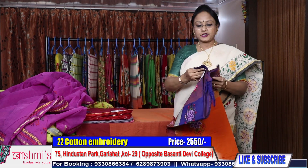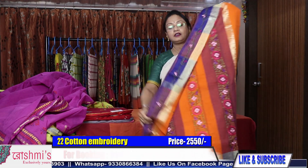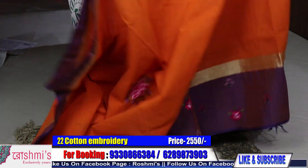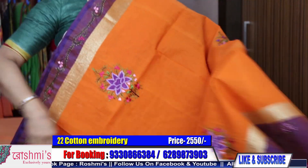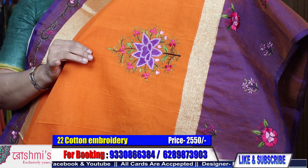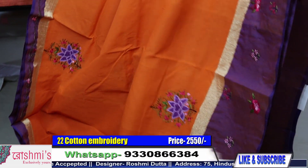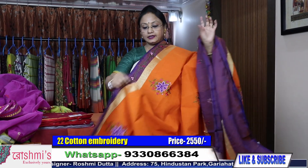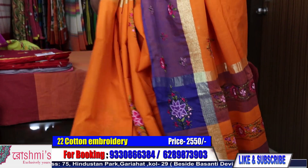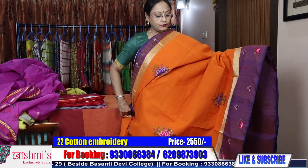Another orange color with Parsi work — I am giving you the options so that you can choose. These are all single piece. See the Parsi work. This is the buta — the work done on this base material which is pure cotton. This is the lower border, upper border, and here is the draping view of the entire saree. Saree number 22 — price is 2550.